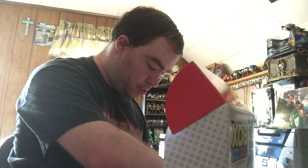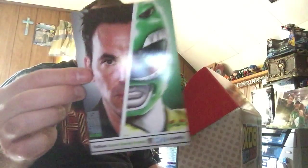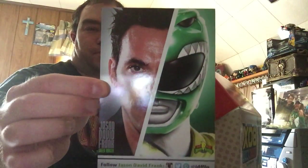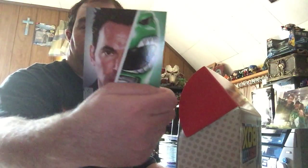Next here in the box is what looks like a postcard of my favorite Power Ranger of all time — Mighty Morphin Green Ranger. It shows pretty much his morphing life and all the stuff he's been up to when he goes to conventions. He's probably the most popular person in Power Rangers still today.